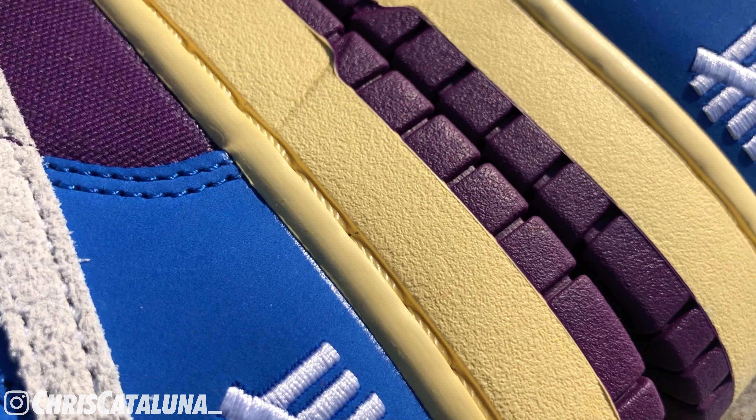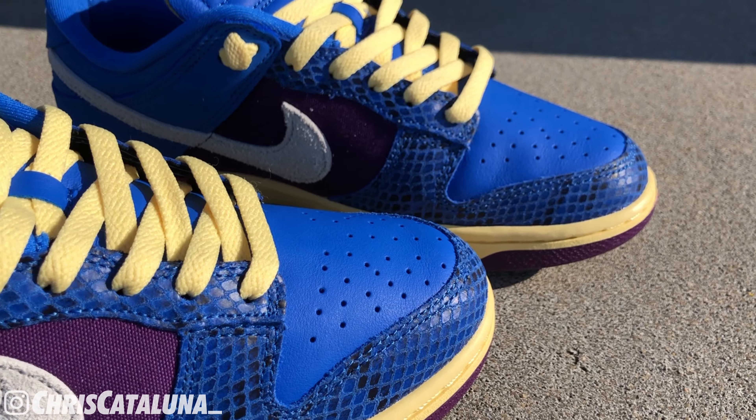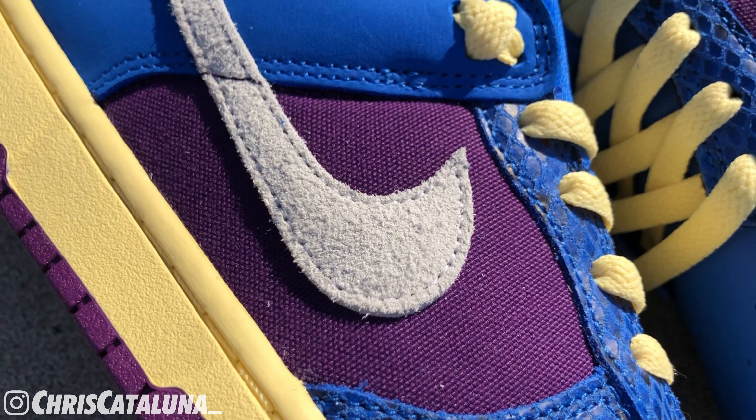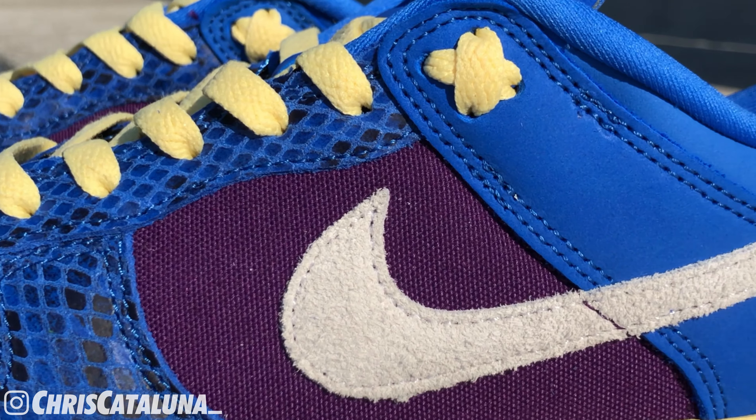The heel counter, heel tab, and collar are done in a nubuck material. Embroidered with white thread is the Undefeated Five Strikes logo, and on the back of the heel tab is Nike branding. The mudguard and eye stays are of a faux snakeskin leather with some shiny bits and diamond shapes framing in the blue and black marbling. The vamp is of a smooth format leather with some plushness and perforated holes for breathability. Done in that night purple are the canvas quarter panels on both the lateral and medial sides, giving contrast to the shoe. Also wrapping side to side is the Nike swoosh employing that light gray hairy suede. So we covered the five materials: the nubuck, the snakeskin, the smooth leather, the canvas, and the hairy suede.